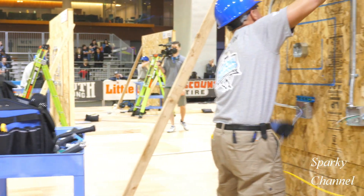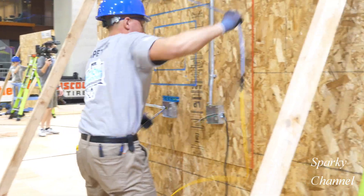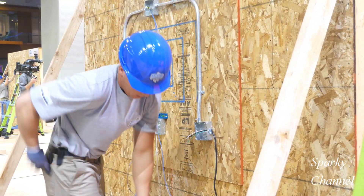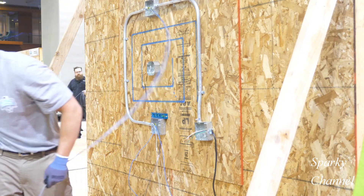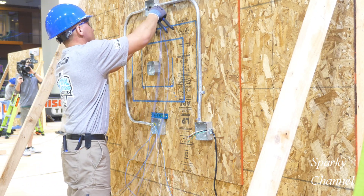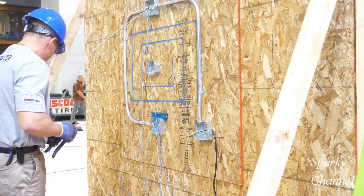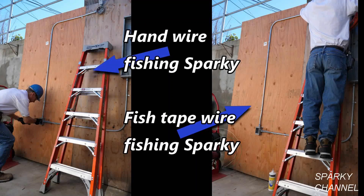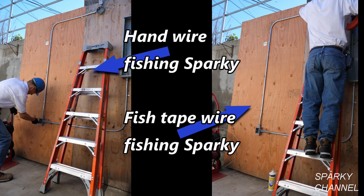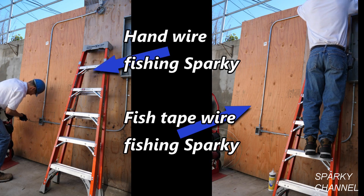He's got his wire, but he still has to disconnect the fish tape — and now he's done. Let me show you a scene from a previous Sparky Channel video. Hi, this is Bill for SparkChannel.com coming to you live from San Diego, California.